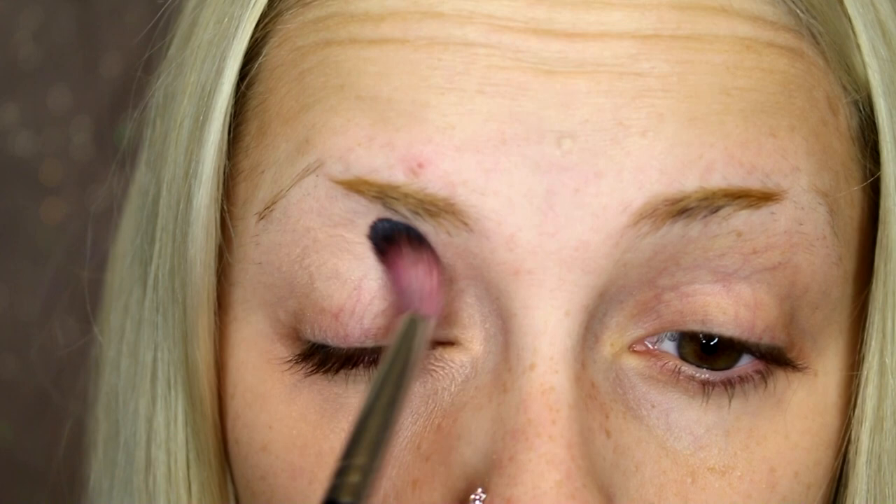I do have some strong veins on my eyelids, so I'm going to use the orange concealer to cover that as well.